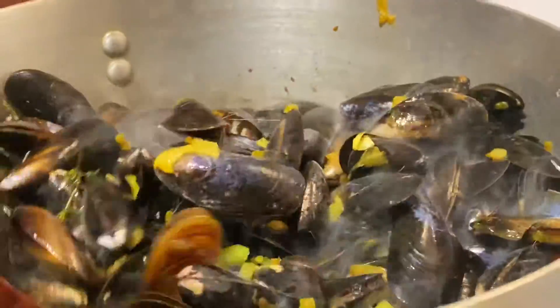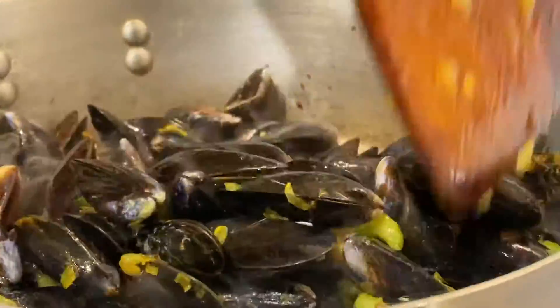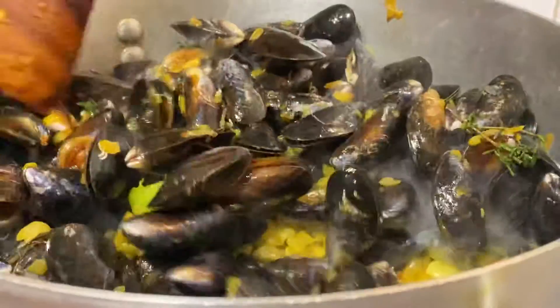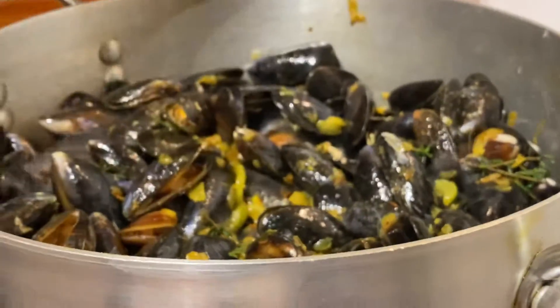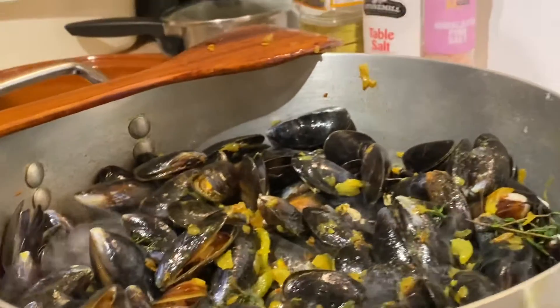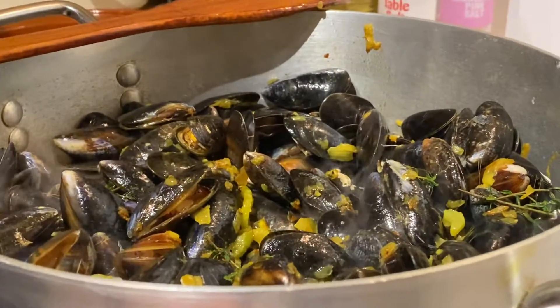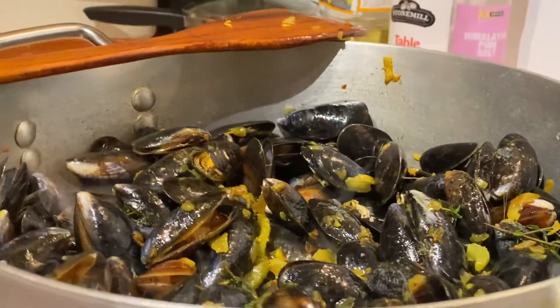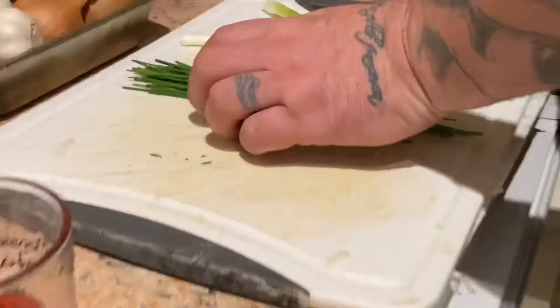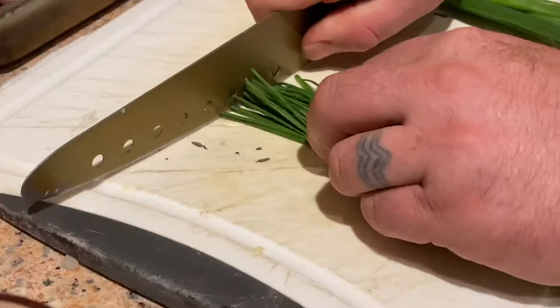Let's just turn that all around on a very high heat. What's going to happen is, obviously, you've got the water inside from the sea — the seawater — so that's going to be nice. It's going to be beautiful. And then basically what I'm going to do is I'm just going to put some chives in there.